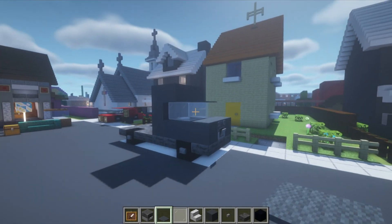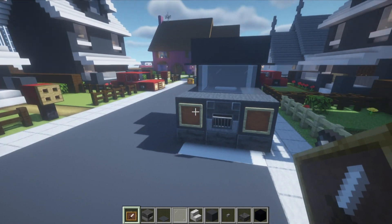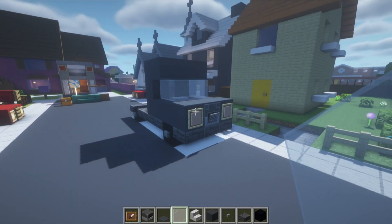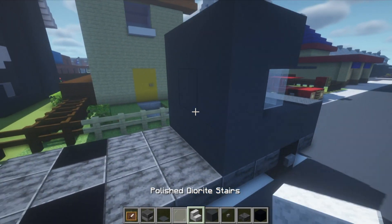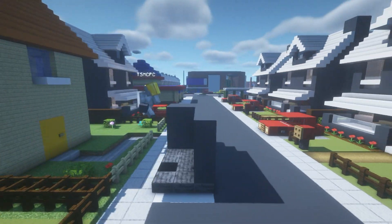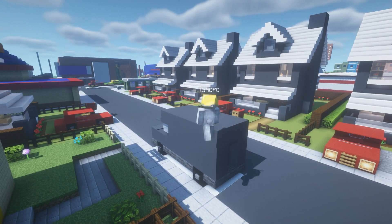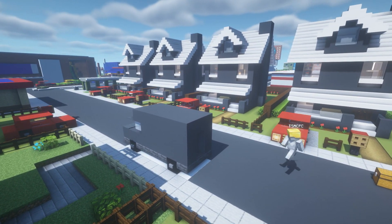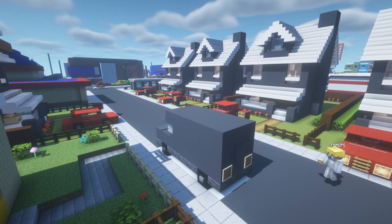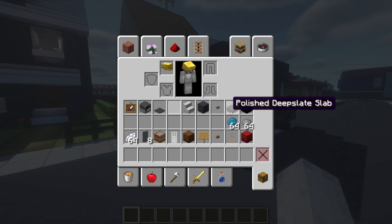Place a couple of item frames in the front two corners of the vehicle with white stained glass pane inside the item frames. Now extend the sides of the gray concrete walls backwards on top of the frame on both the left and right sides. Fill the top of the van using gray concrete as well. On the back of the vehicle, place one item frame on each of the back corners.